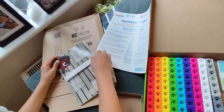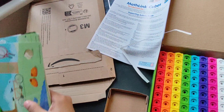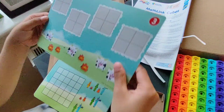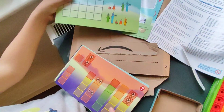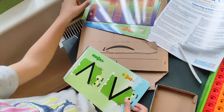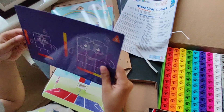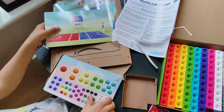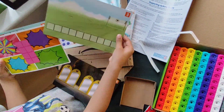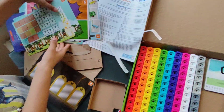Now let's open the activity cards. Let's see how they look: 1, 2, 3, 4, 5, 6, 7, 8, 9, 10, 11, 12, 13, 14 and 15.